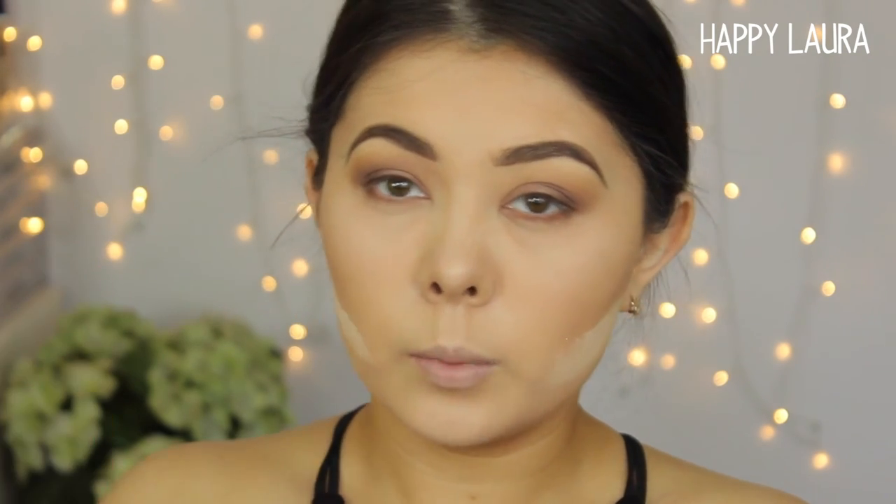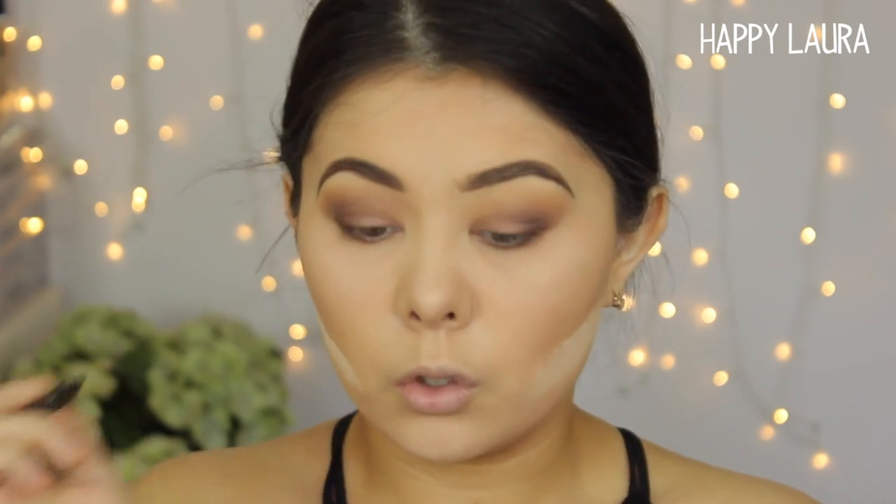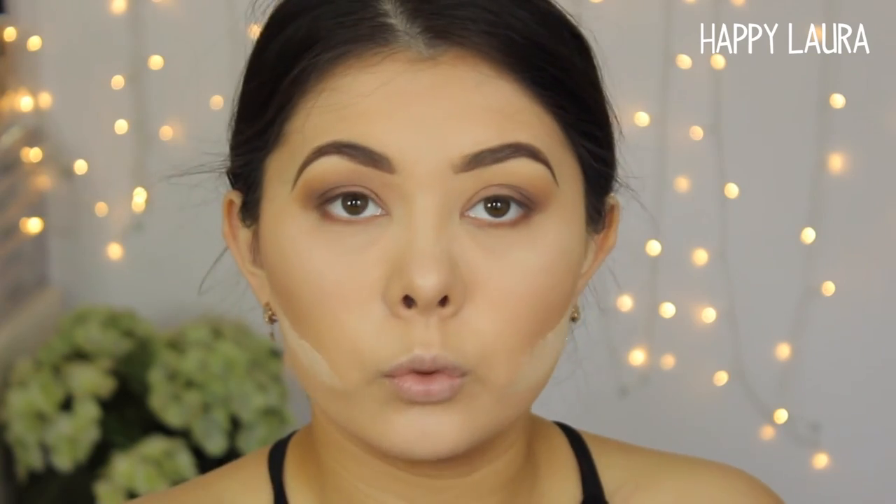I'm going to quickly apply a little bit of liquid eyeliner — this one's from L'Oreal, it's the Super Liner. Just a little thin line across my lash line so the fake eyelashes will look a little bit less noticeable.